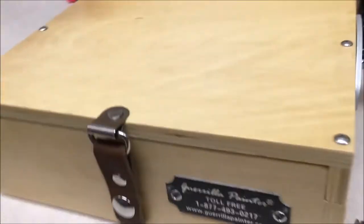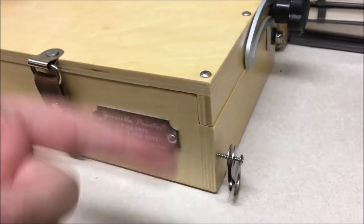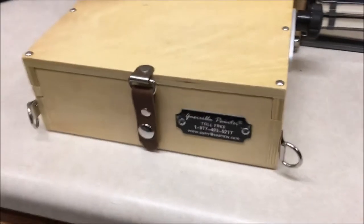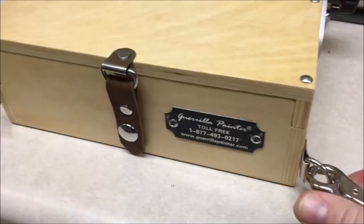I've got the D-ring on there, I'm putting the screw back in. Once you've got those screwed back on, you're ready to go ahead and clip your shoulder strap to them and away you go.